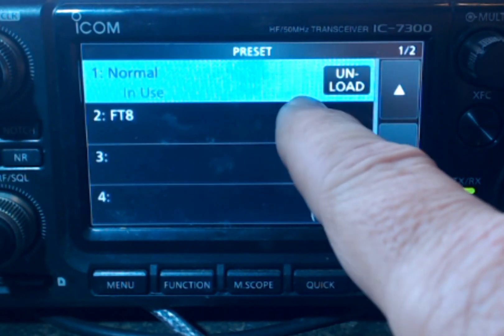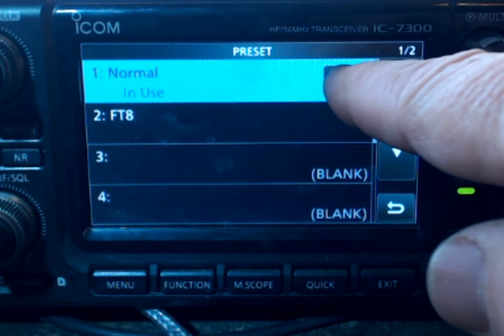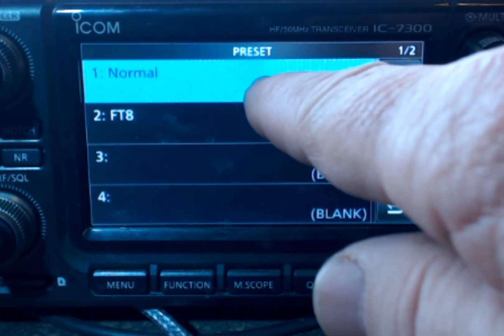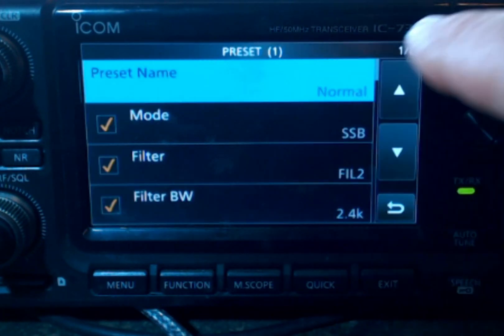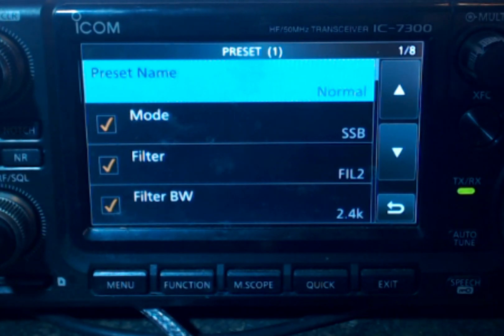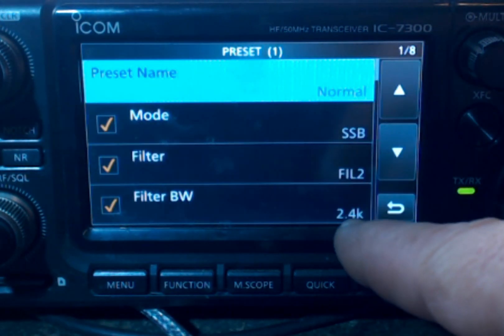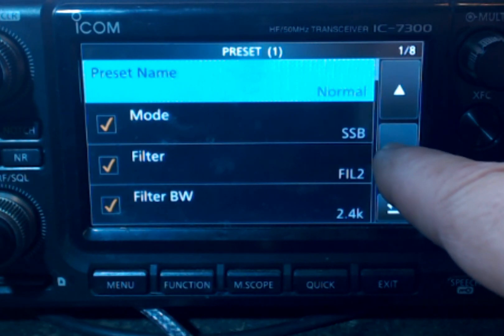I'll tap that and I'm using single sideband this morning, so I've got it — normal is loaded and I can unload it. Now it's unloaded. Let's take a look at it. I'm going to hold it down and go to edit preset. I've got a few things changed in here. And if you take a look at the article I have on my website, you'll see my screen captures. But basically, I'm using filter 2, it's at 2.4K.